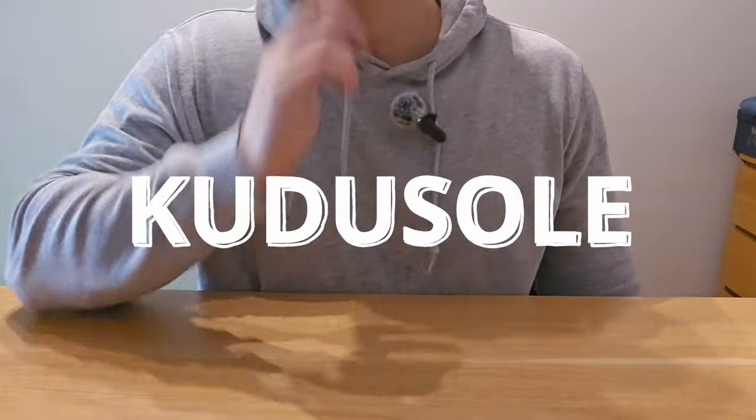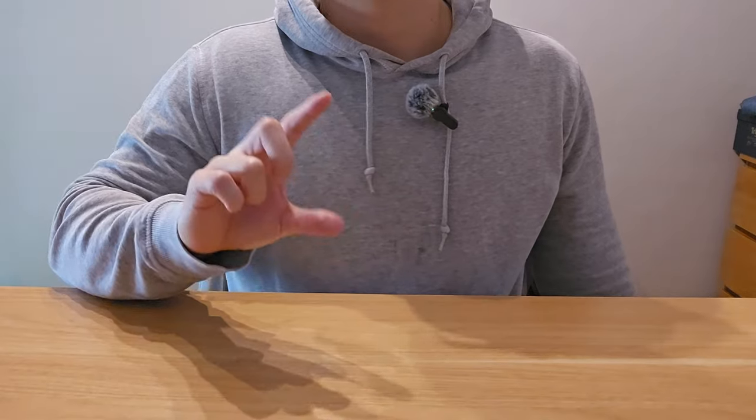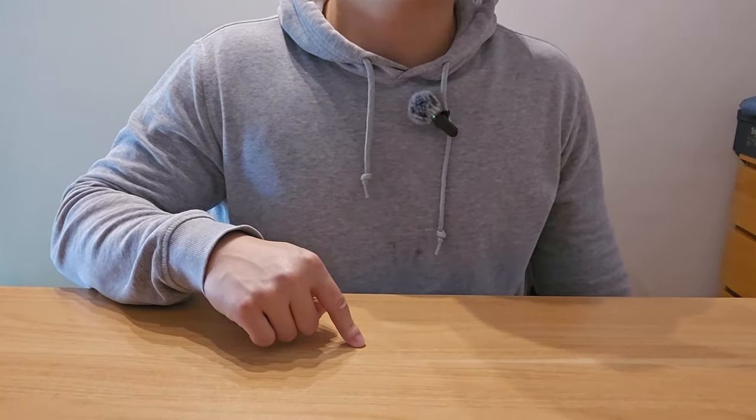Hello and welcome back to the channel guys. This is Tom from Curacao.com. Today I'm going to do a video showing you what I'm going to wear for my Stitchdown Patina Thunderdome.